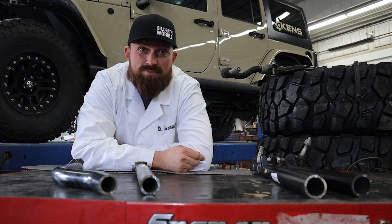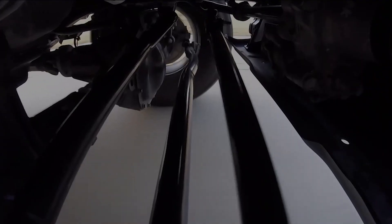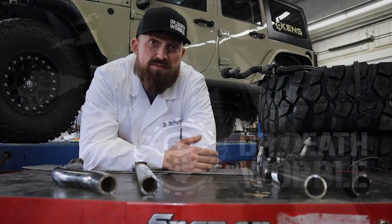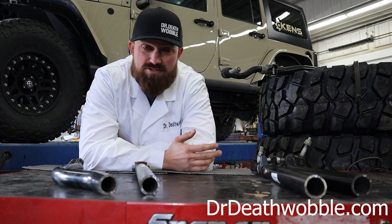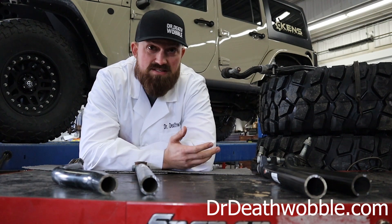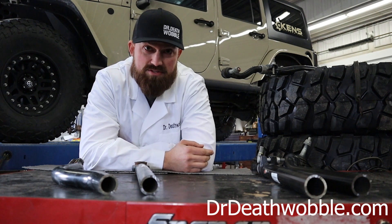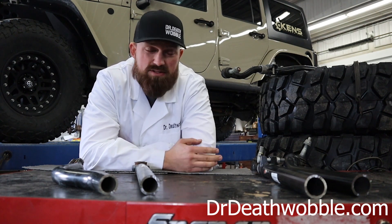I'm going to explain why they're getting death wobble in the JL. I have another longer video, almost 20 minutes, that explains resonance and harmonic motion. You're going to have to understand both of those to really understand what's going on with the JL, but this will just be a quick little explanation.